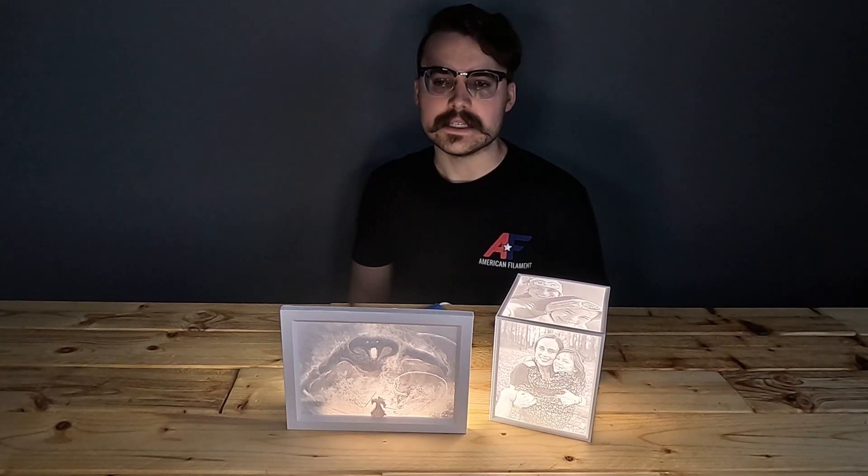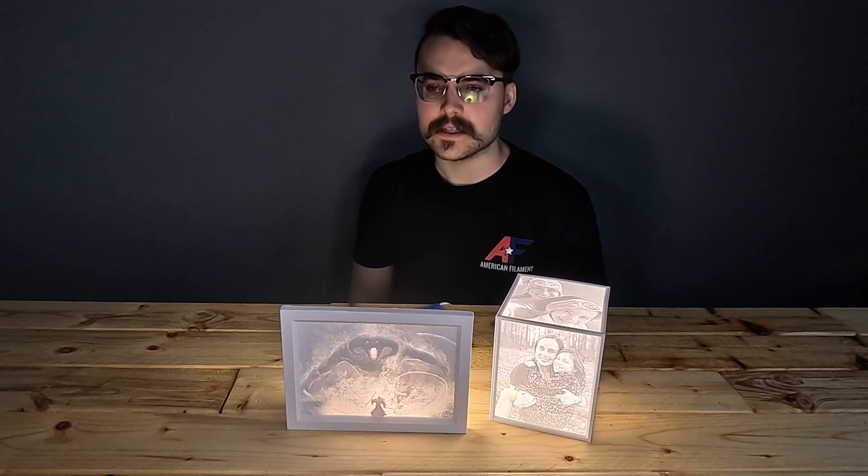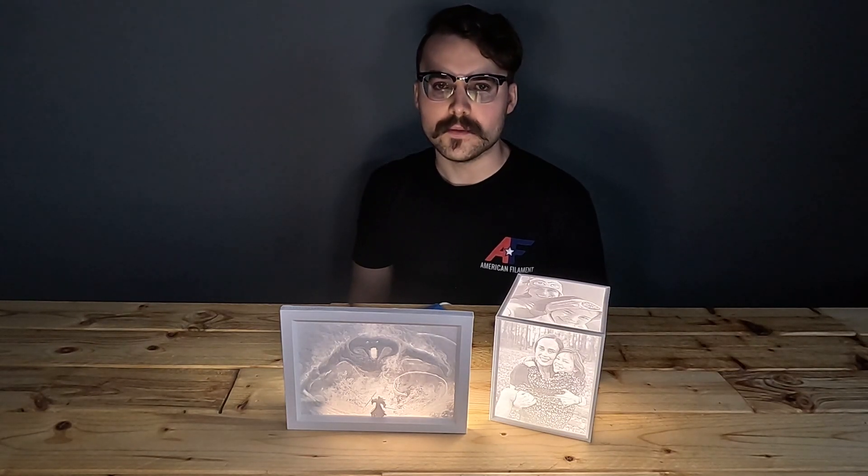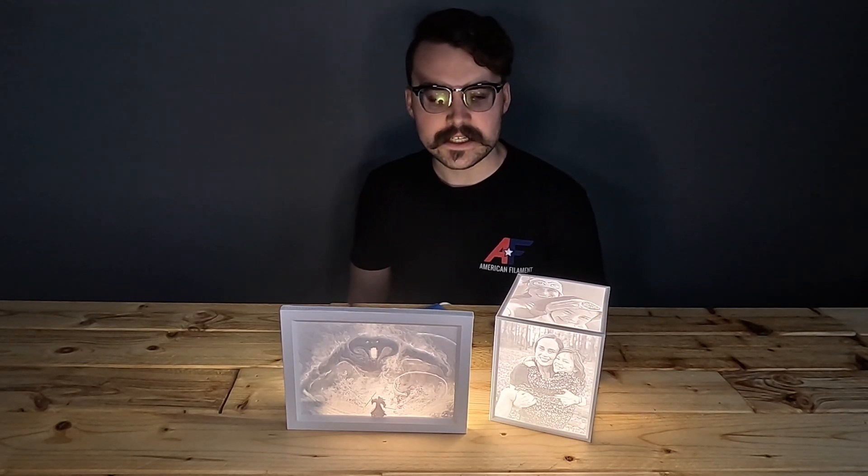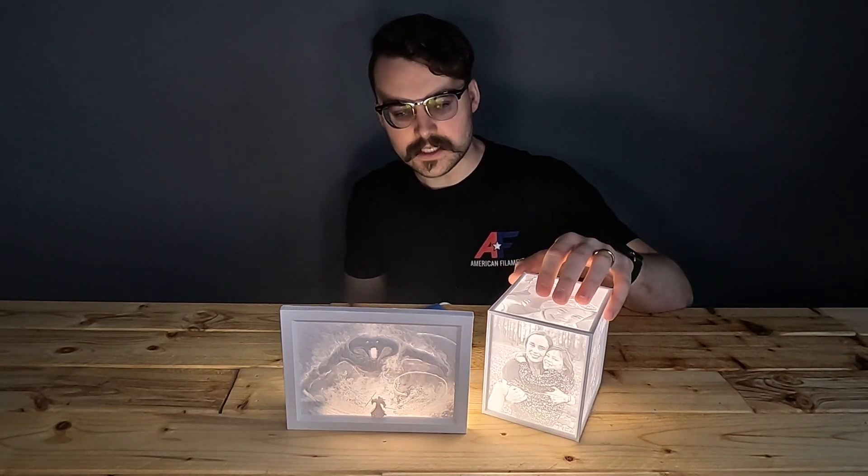Our litho PLA is designed to be more translucent than a standard PLA to give you more control over the contrast of your images, making it easier to capture those finer details.